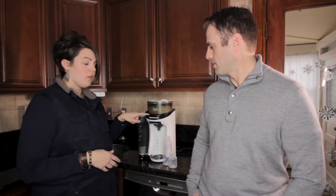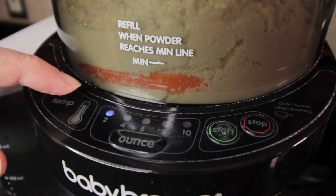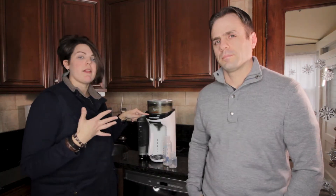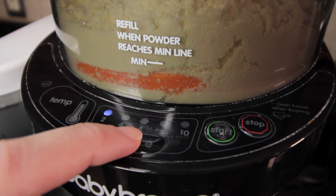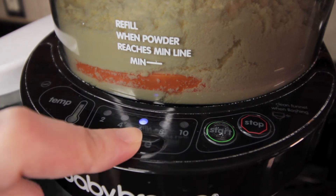Your water is ready when the little green light is on — it gets it to the perfect temperature, just slightly above body temperature. Then you select the amount of ounces; just press the ounce button until you get to the ounces you need. You have 2, 4, 6, 8, or 10 ounces, and that is measuring the water.